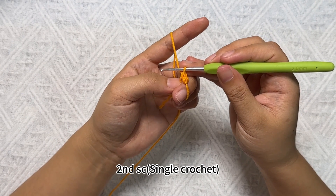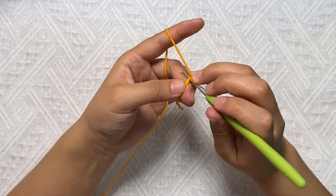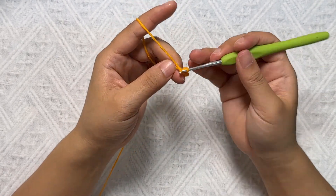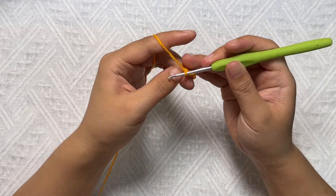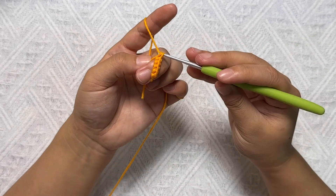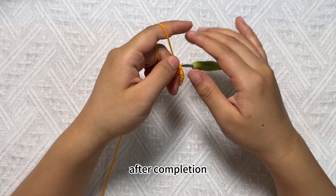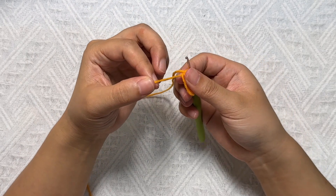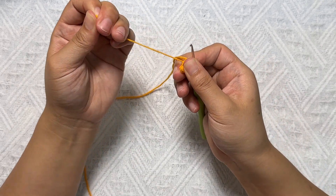Single crochet. Then continue with single crochet stitches — 6 SC single crochet total in this round. Then continue with SC single crochet.